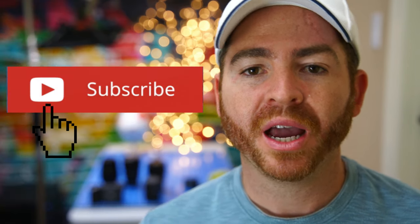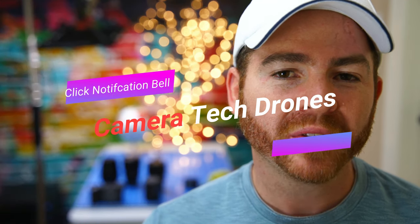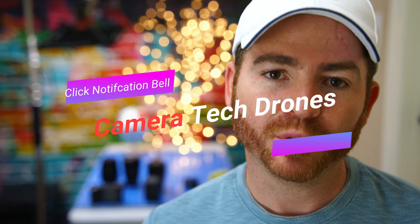Okay guys, so before I show you the camera that I'm talking about, let me just tell you that if this is the first time that you're here on my channel, please consider hitting the subscribe button. I release videos every week where I share photos and video tips for beginners just like you and me, and I do some camera gear and drone reviews. So if that's something that you like, please consider hitting the subscribe button.